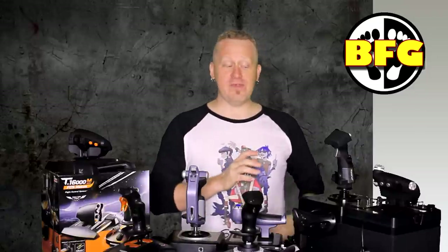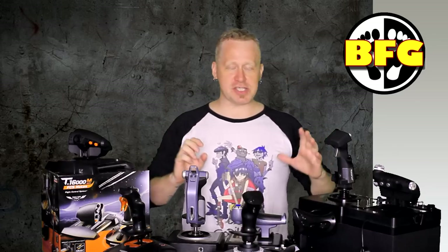I'm Rob from Barefoot Gaming and today we are reviewing a plethora of HOTAS setups from Thrustmaster, from Logitech, from Saitek. Let's do this!